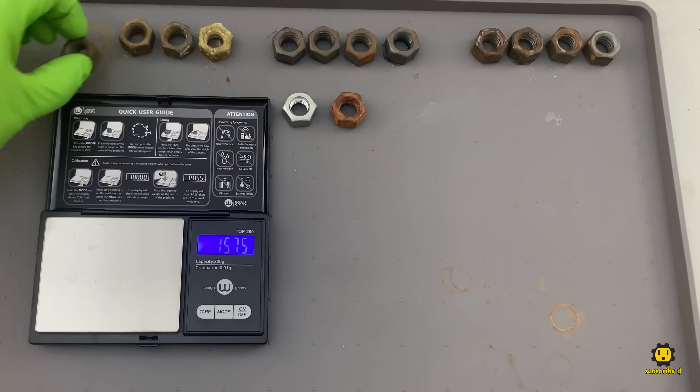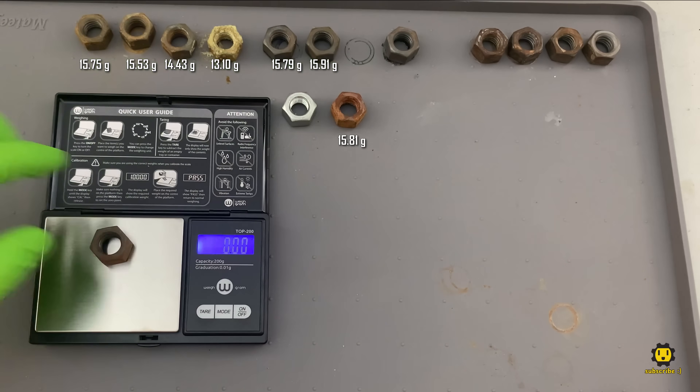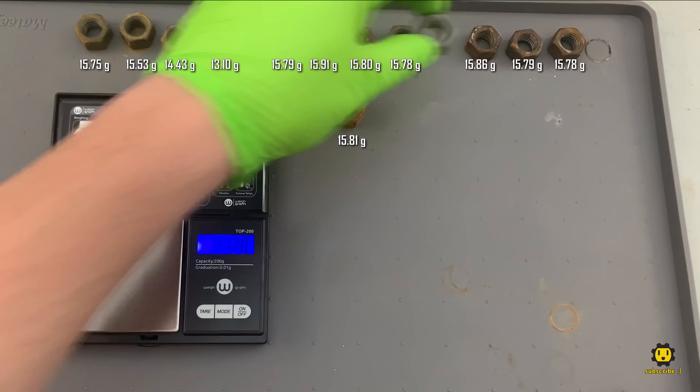Now we're going to weigh all of these nuts to see how much base metal they lost. The average weight of the nuts was 15.81 grams to start. The 24-hour muriatic acid nut lost about 20% of its total weight. Both the Crudcutter and Evaporust had a negligible effect on the base metal.